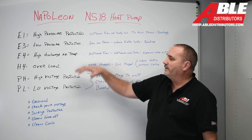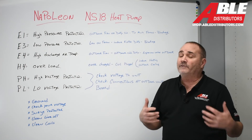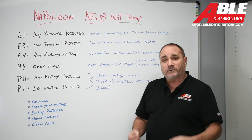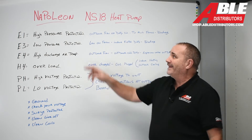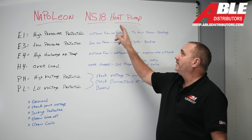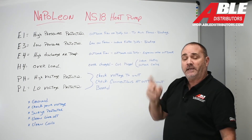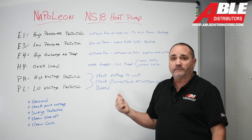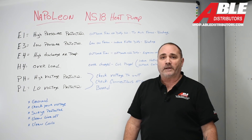Those are my hints — the top six fault codes that I think you might run across. Honestly, if it's installed correctly and set up correctly, you're never going to see them. This is the Napoleon NS18 side discharge heat pump. Check out the other videos — this thing's an amazing piece of equipment. You're going to want to try one out. Thank you.